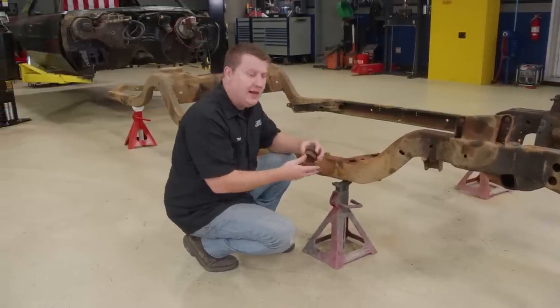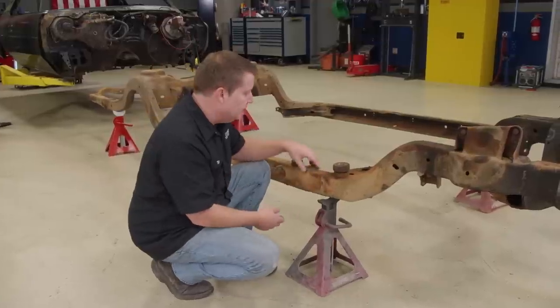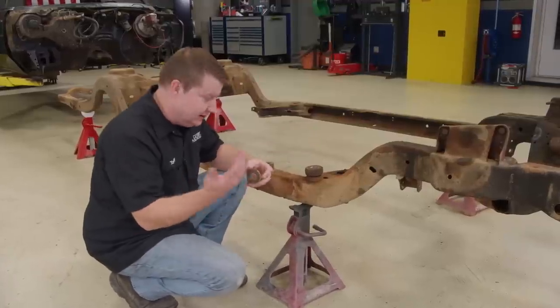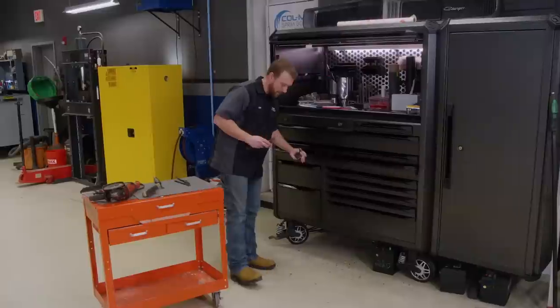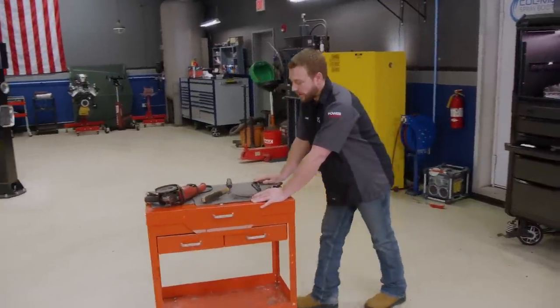Over time that hole rusts through — I've seen these holes rust so bad that the mount would basically fall right into the frame. You can fix this though; I've used a washer in the past, but it takes some cutting and grinding, so be prepared to spend some time. The overall condition of our frame is in pretty good shape other than surface rust and a little grease. If you're doing this at home, you can save a few bucks by using some scrapers or wire brushes. After a little cleanup, you could just go ahead and paint it or apply some chassis hardener.